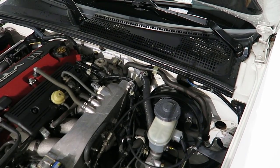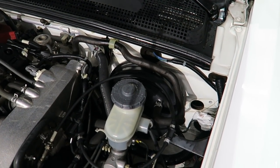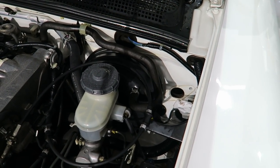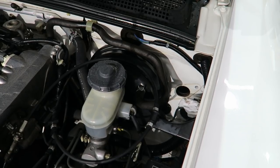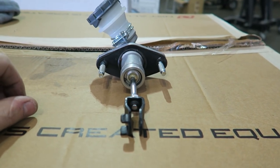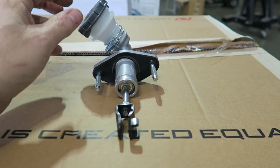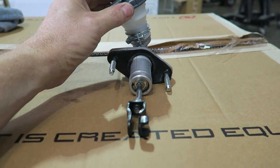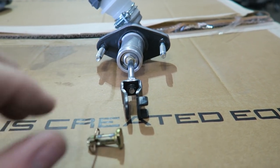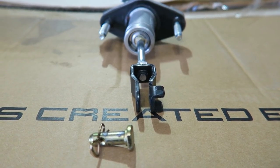Installation is pretty much just the reverse of removal. You now have an opening down here — you need to replace the gasket on the new master cylinder. If the old one is in good shape you can reuse it; if not, I'd recommend purchasing a new one from Honda. This is how to know it's correctly aligned — it will rotate pretty easily, but it's easier to check before you put it in the car. This is where you're going to be putting that pin back in.